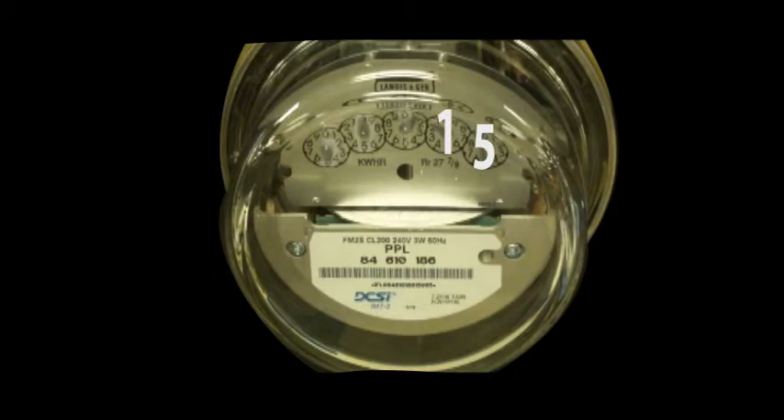Repeat these steps for the remaining dials. When you are done, you should have a five digit number which shows the amount of kilowatt hours that are currently registered on the meter. Now that you know how to read the meter manually, you can calculate how much electricity you use over a period of time. To accomplish this, take a reading at the beginning of a given period of time and another reading at the end of the period. Then subtract the first reading from the second reading and you will be left with the kilowatt hours used.